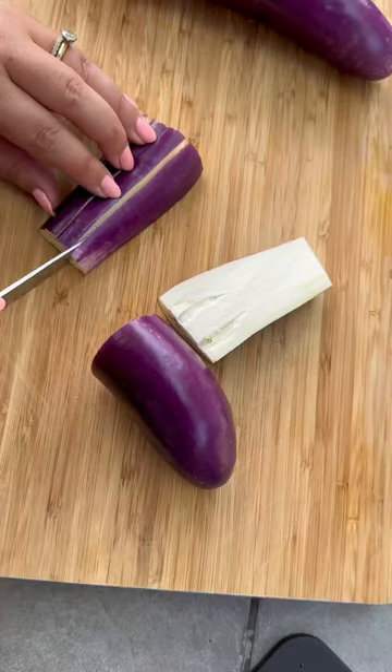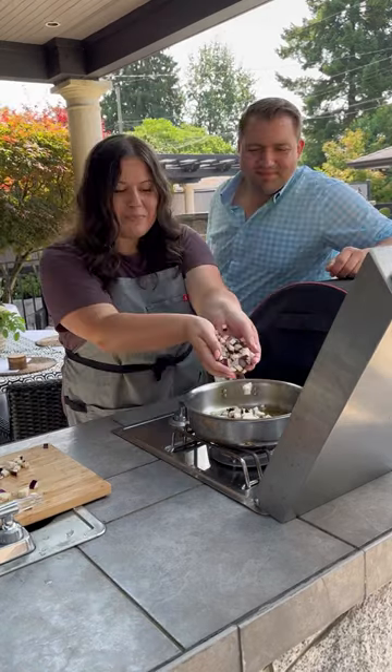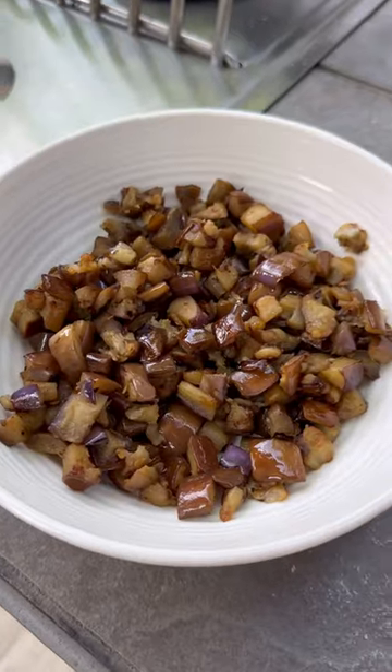Now for the spicy eggplants, which happened to match my shirt. Olive oil. Chili flakes. Eggplant goes in. And salt, of course. Eggplants are done.